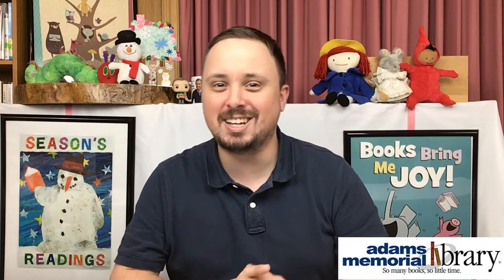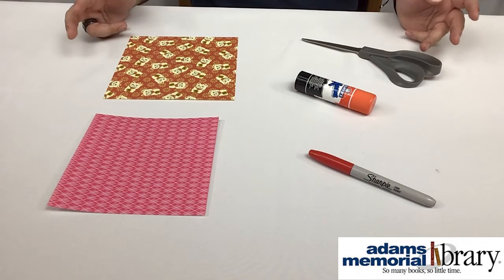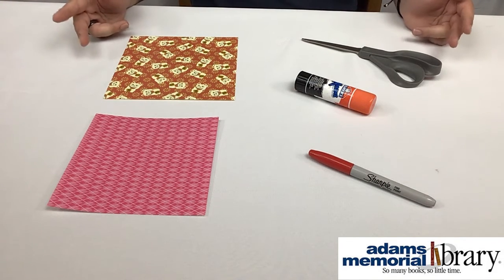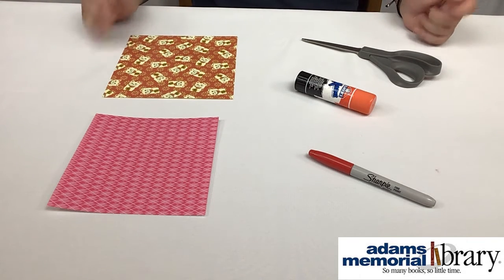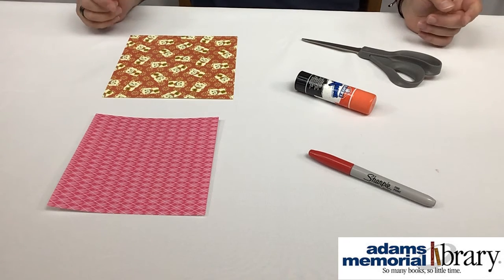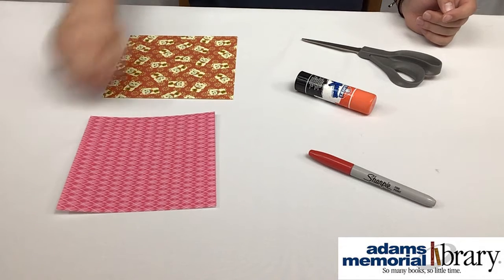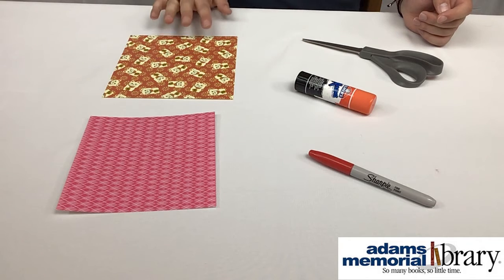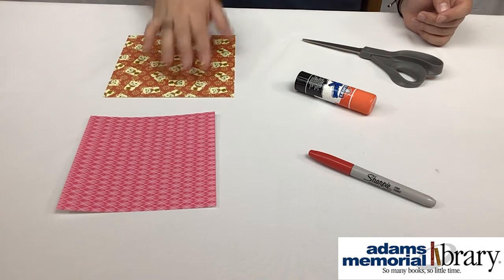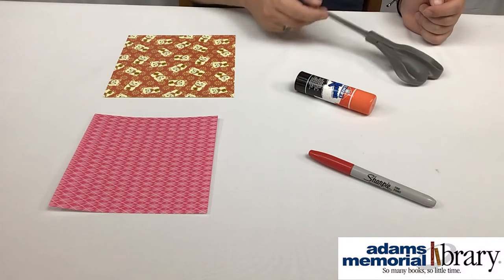Before we begin on our origami heart, we're going to need just a few things. We'll need a practice sheet of paper to get really good at making our origami hearts, and our final sheet of paper from our online origami club kit. We'll also need a pair of scissors to trim down our practice paper if it's not a perfect square — you might be using copy paper, notebook paper, or some other stationery, in which case scissors can be very important.